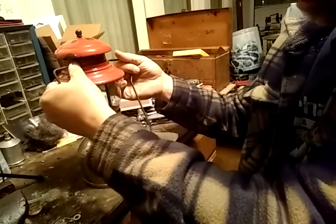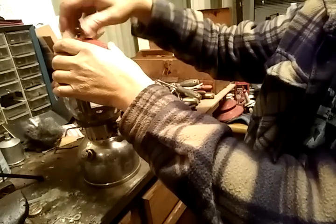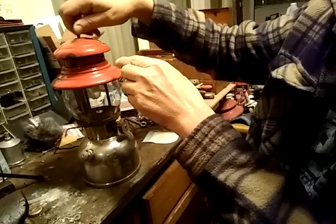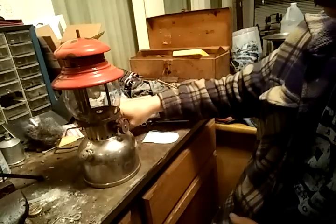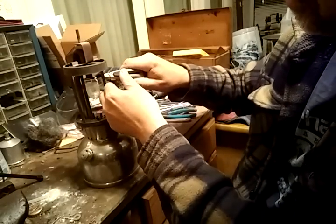To do that, we take the bail off, and then take the vent off. This is porcelain, it's not painted, and it's called a vent. We take that off, then we take the globe off, and then we're going to remove that old mantle.